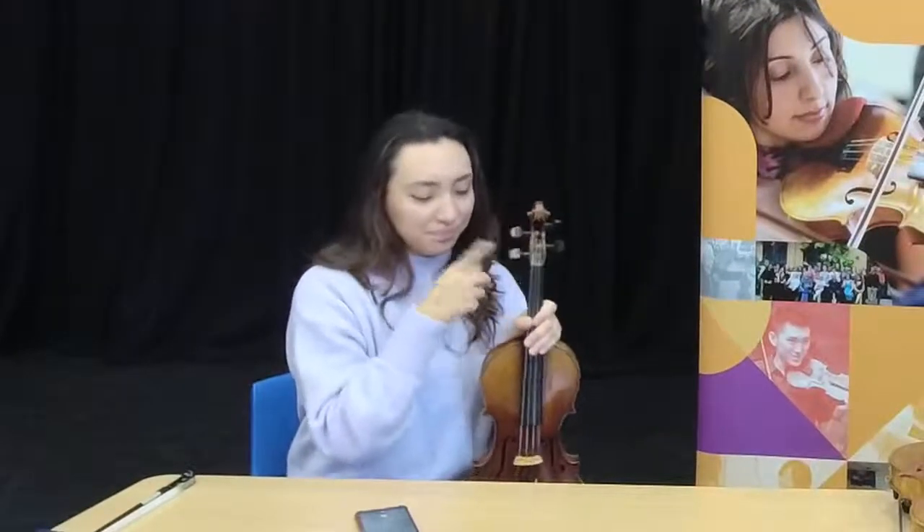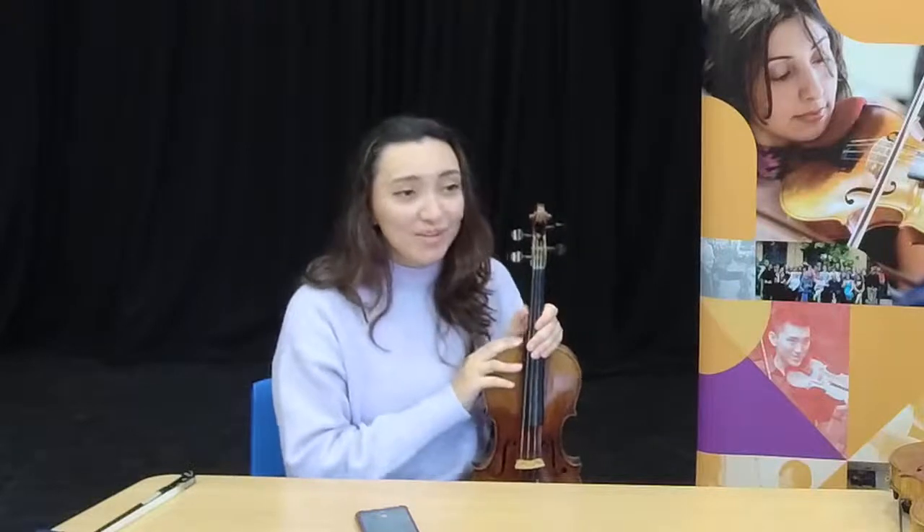We're going to talk about pegs — these bits here. We normally don't ask beginners to start tuning with pegs for a very long time. However, due to the current circumstances, a lot of our beginners have learned to do it over the summer a lot earlier than they normally would. It helps you feel a little bit more in control of your instrument, especially this time of year when we need to tune a lot more often than we normally would.